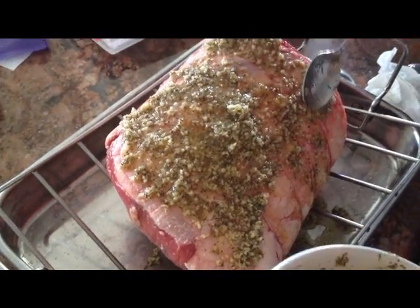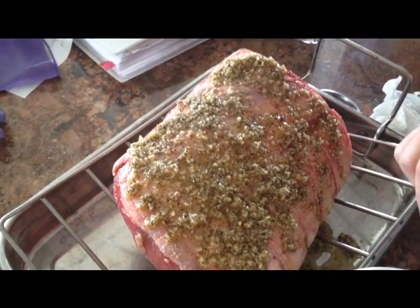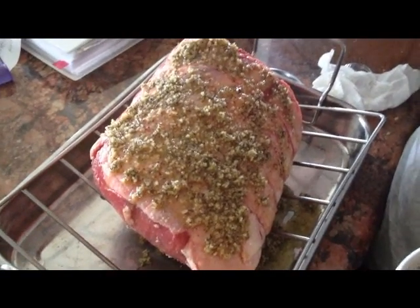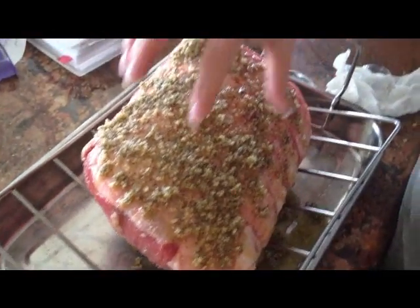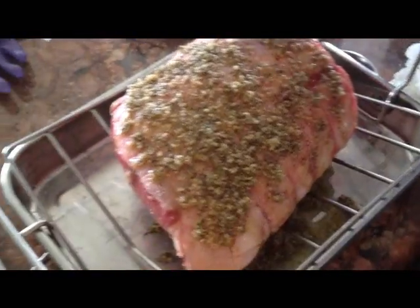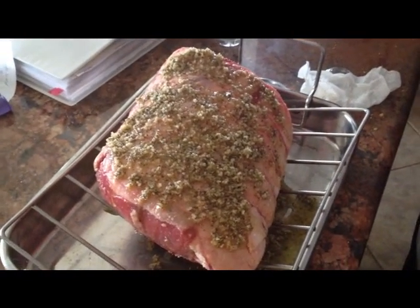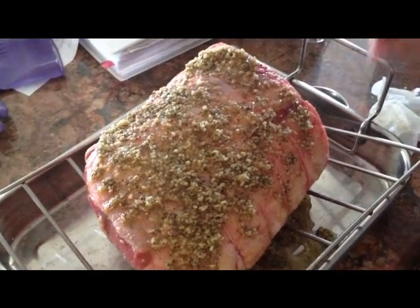That looks pretty good. I have the oven preheated at 450 degrees, and for this size roast — a nine pound roast — we're going to put it in the 450 degree oven for 30 minutes. That's going to caramelize all the fat and stuff on it. I use this V-rack; I think it's important to have it where the air can circulate around it. After the 30 minutes are up, we're going to reduce the oven temperature to 325 and cook it for an hour and 45 minutes.